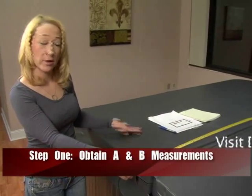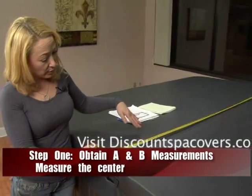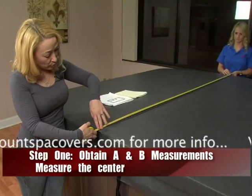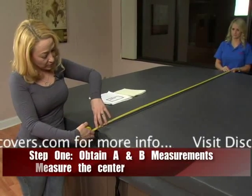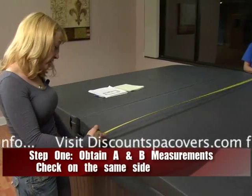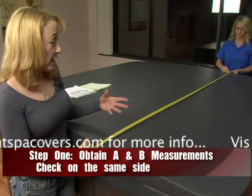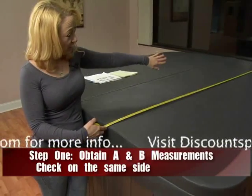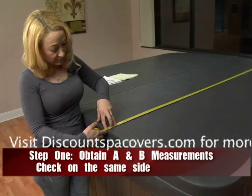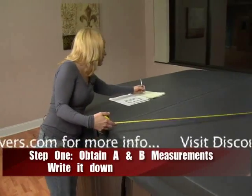The first thing we're going to do is obtain your A and B measurements. We're going to measure straight across the middle from edge to edge — it's 83 and a half inches here. We're going to check the side to make sure this is a perfectly straight-sided spa, because some spas are a little elliptical. There's a different diagram on our website for those. We verify it's exactly 83 and a half inches — a square side. Write down that measurement.